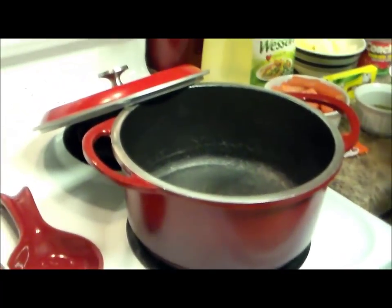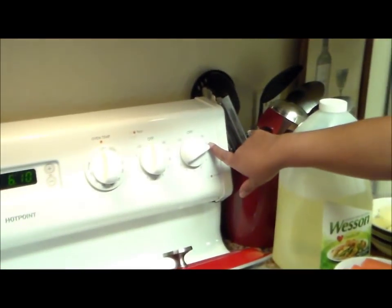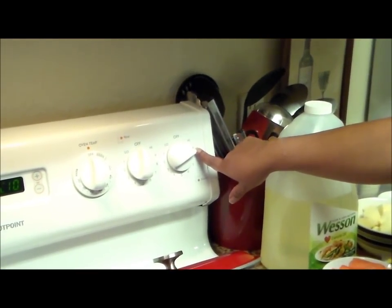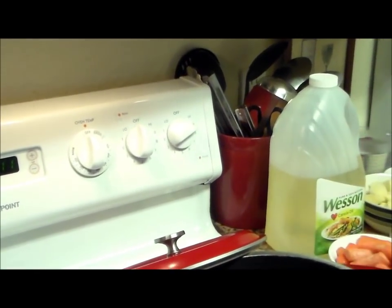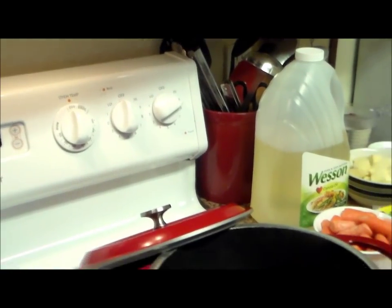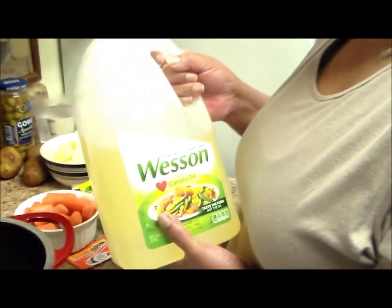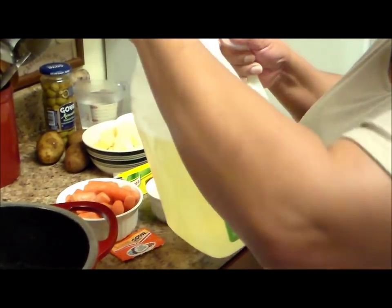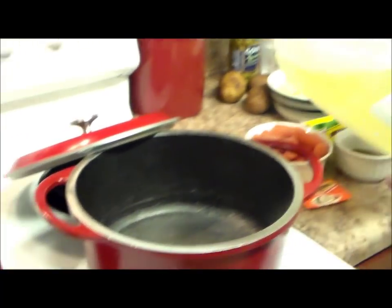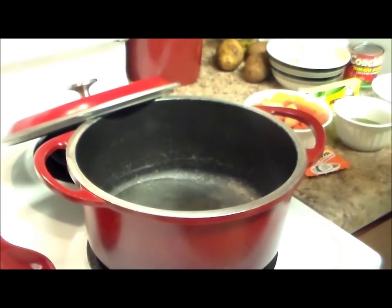We're also going to need a saucepan and I'm going to start by putting my heat on medium high. I have an electrical stove so I'm putting it on number nine. If you have a gas stove, you just put it on medium high. We're going to start using a little bit of oil to sauté the vegetables — I'm using canola oil, but use whatever oil you have or desire.